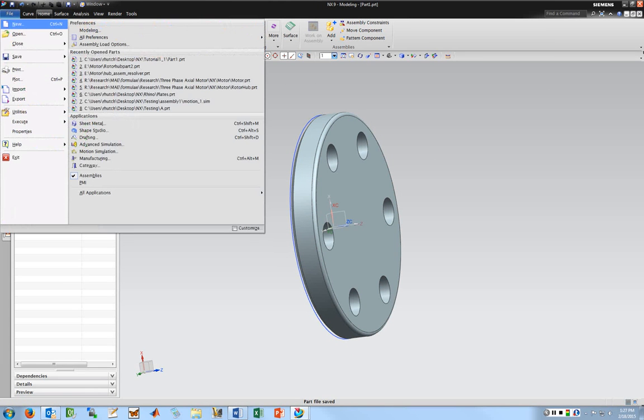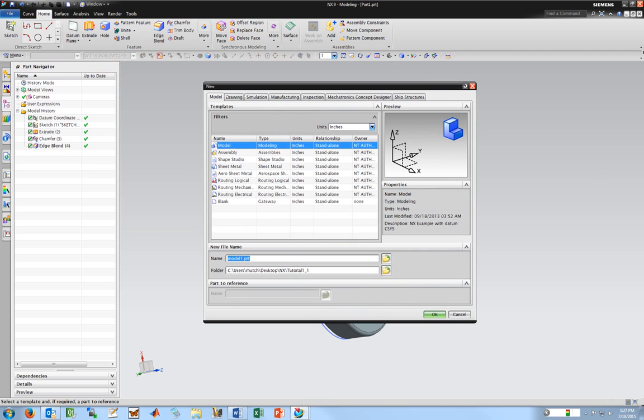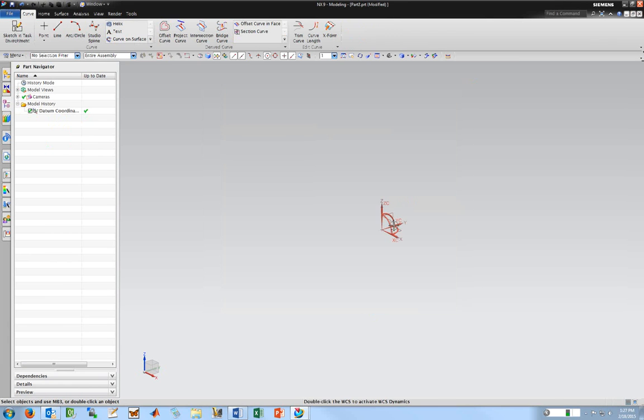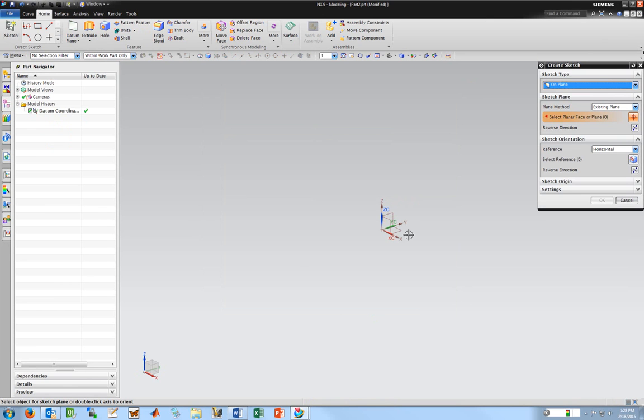I want to go ahead and create a revolved type part. This is going to be a part that locates on this other one, so it goes in the same folder — I'm just going to call it Part 2. Model, inches, OK. I need to go back to Home, start a sketch, pick XY — everything looks good, OK.